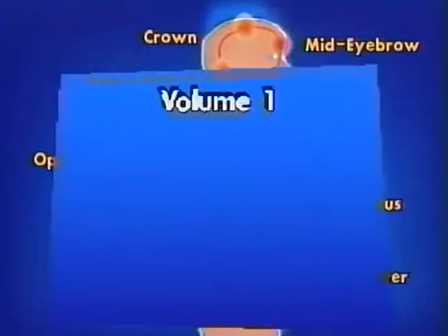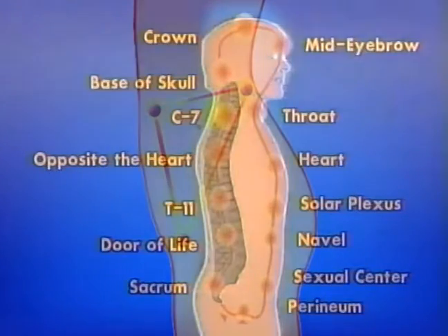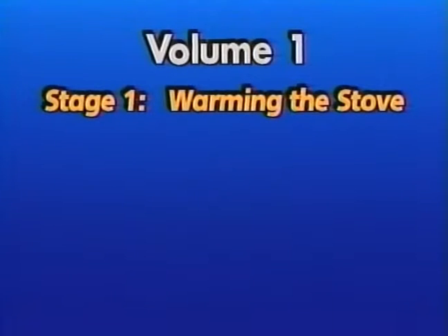In Volume 1, you learn the location of major energy centers along the front and back of the torso. Also in Volume 1, you learn the nature and location of the original force, the most primary energy of the body, and how the activation of this energy, called warming the stove, is essential for the circulation of the microcosmic orbit.